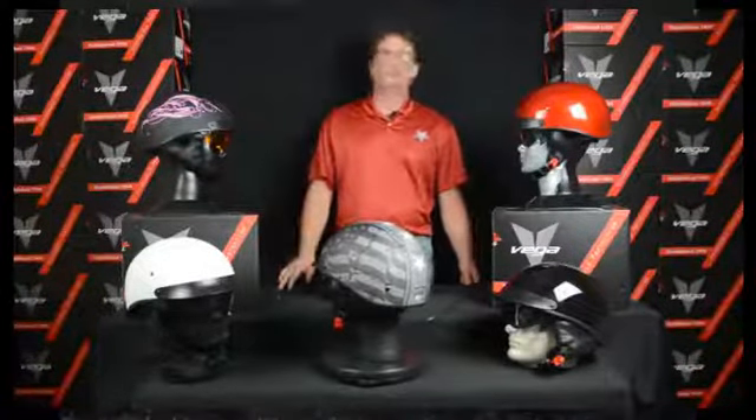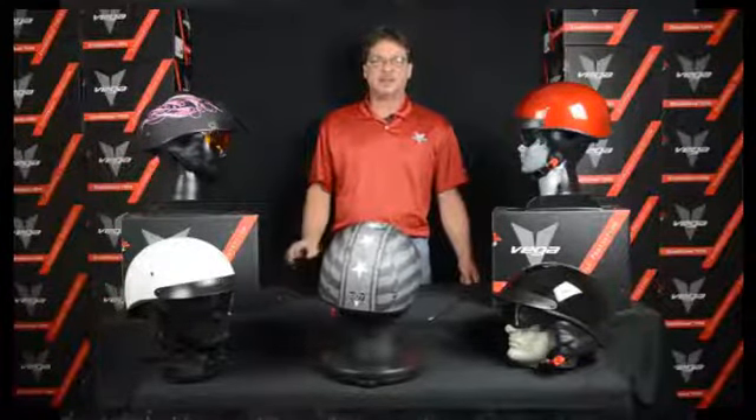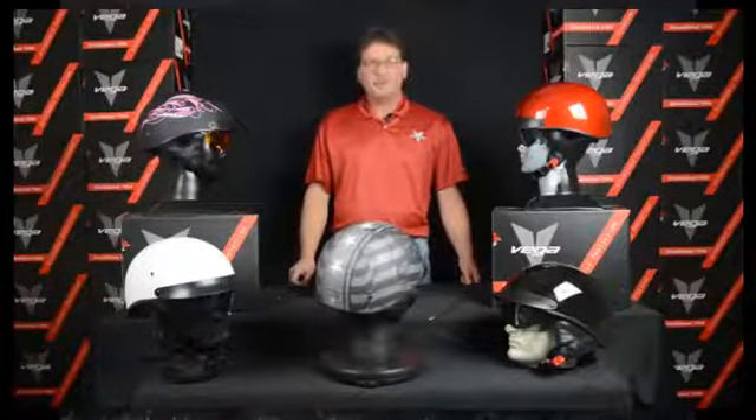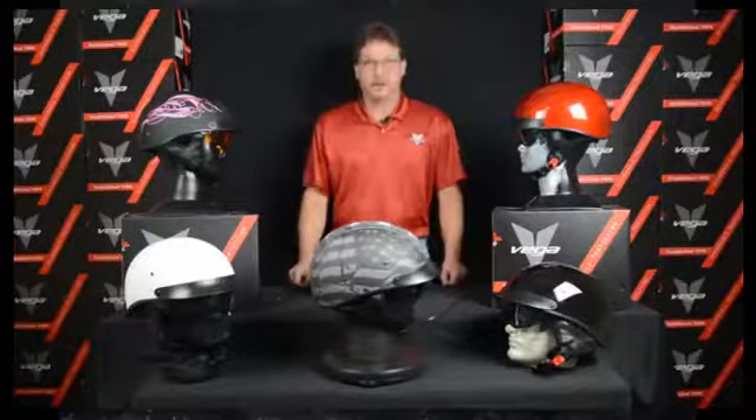This is a brand new, revolutionary new shell. Just went through all the new DOT testing — it is 100% ready to go. Be careful with a lot of the stuff out there; they might say they're DOT, but we are actually true DOT helmets.